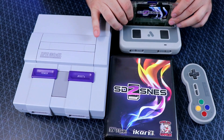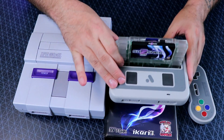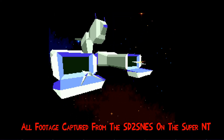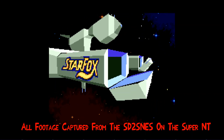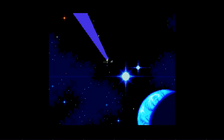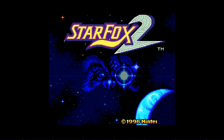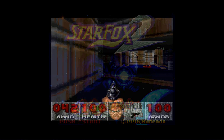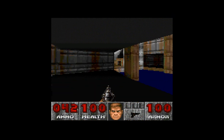Recently we got FX chip support implemented, so you get to play Star Fox, Star Fox 2, Yoshi's Island, all that great stuff. And then also we got SA1 — hey, Super Mario RPG, what more can I say? Definitely the compatibility is very high up there; we're at like 99.99% compatibility with the games for this device and I think it's simply amazing.